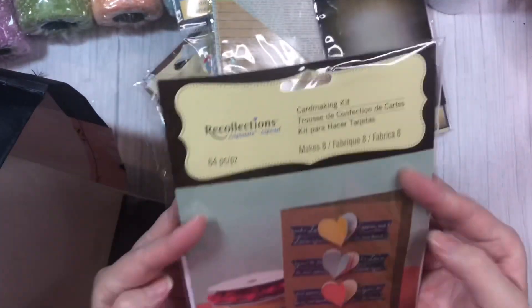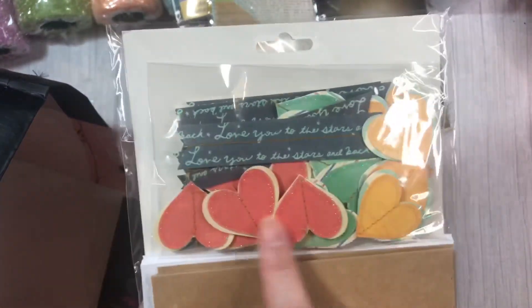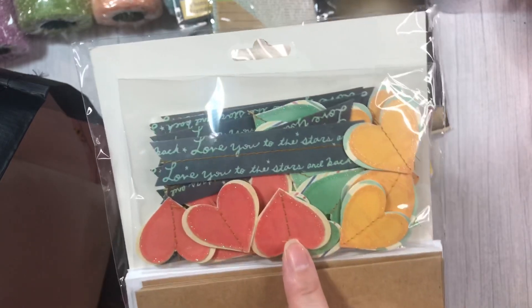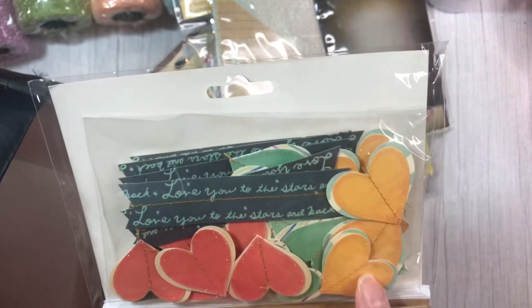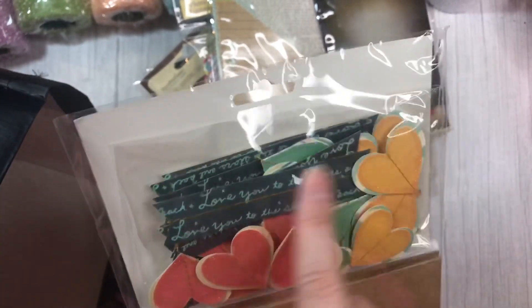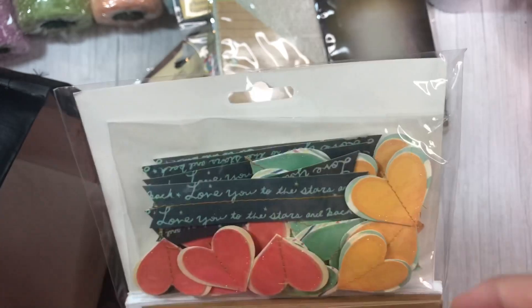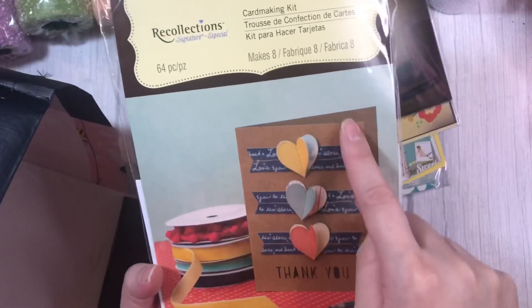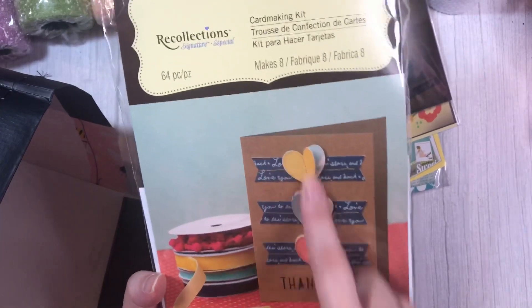And the last thing I found was this card making kit, because it comes with these really cute pre-stitched heart embellishments. I thought that is absolutely adorable — I can totally use that. There are also these pre-stitched tags or flags. So you have the card base, the pre-stitched flags, and the pre-stitched hearts. I thought that was super cute.